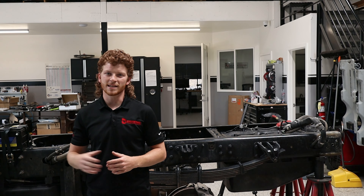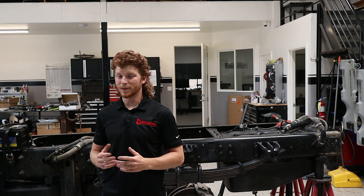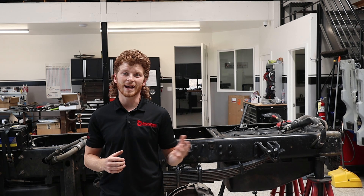They got rid of the suspension seats in the standard Silverado style cab, which looks better, but it rides a lot rougher. You have those harder seats, no suspension in them, and really stiff leaf springs front and rear.